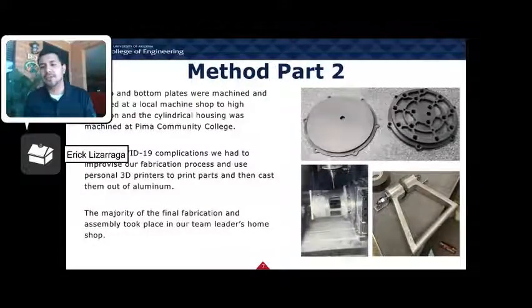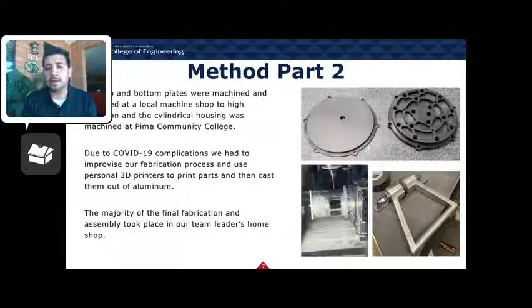When the time came for assembly and fabrication, we initially sent our two main plates to get machined by a local machine shop. We also machined our cylindrical housing at Pima Community College using a CNC fourth-axis mill. Due to COVID-19 complications, we got creative and began aluminum casting our own parts through 3D printing from personal printers and an aluminum casting setup by our team lead. The majority of assembly and fabrication took place at our team leader's home and personal shop.